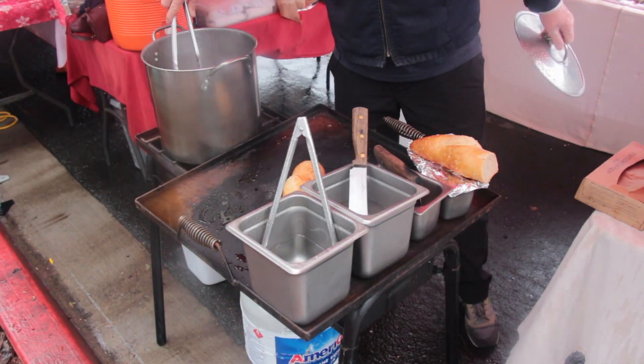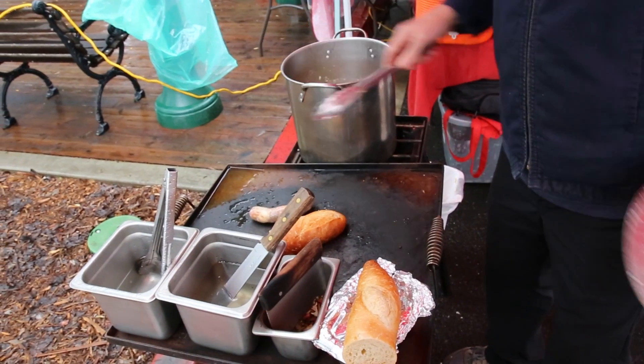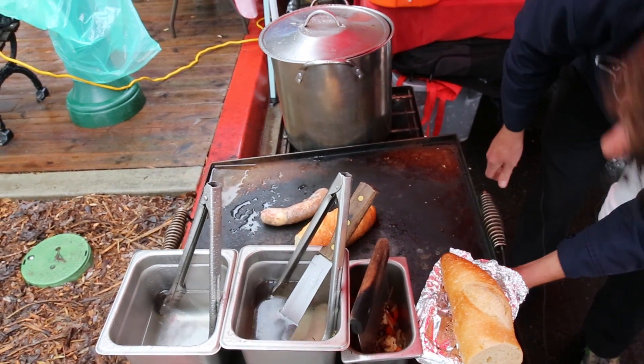I don't recommend watering your grill — it's raining today. There's my Kaiser Kleine. Once you boil it for about 12 minutes you want to sear the skin on both sides.